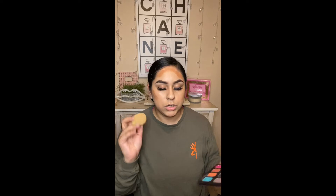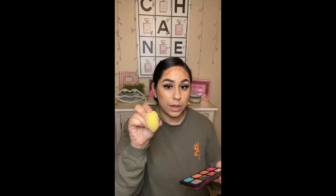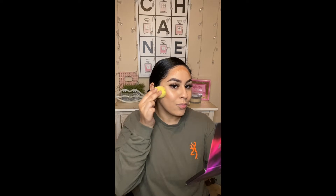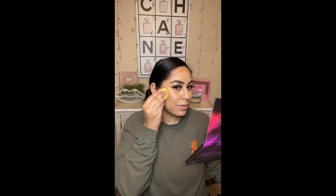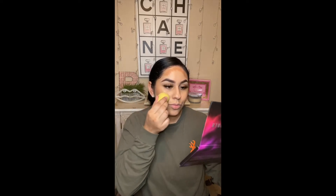I'm going to go in with my Real Techniques sponge to blend all of this out. I like to go in with this side — I don't like to go in with the flat side of the sponge. This helps me keep it — it just bronzes around my cheek beautifully. You see? It's perfect.